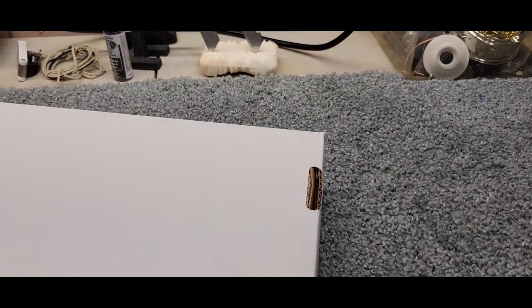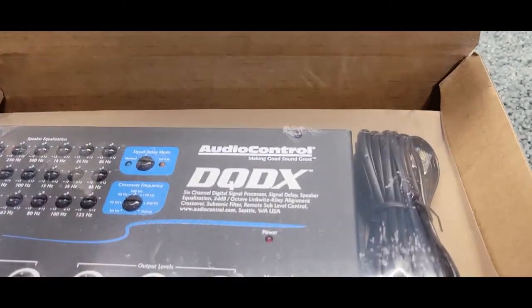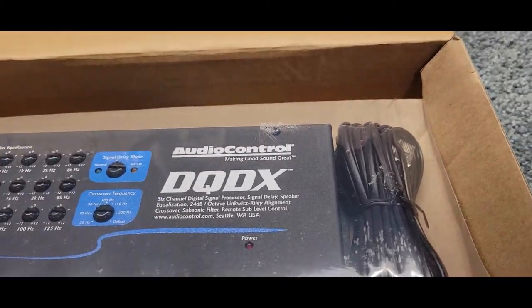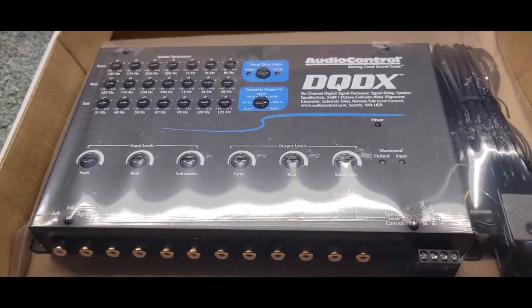I bought this on Amazon from Crutchfield — Crutchfield was the seller. It was $299; some sellers had it for $247, but this is what you get.